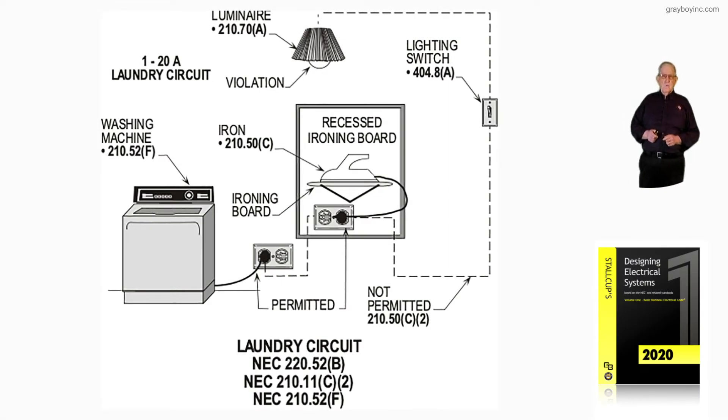This illustration deals with the laundry circuit in accordance with the requirements of 220.52B, 210.11C2, and 210.52F. We reviewed in Stockup's Volume 1 of Stockup's Electrical Design Book the location of these outlets, and how the laundry circuit could feed certain outlets and other outlets it could not supply, such as the lighting outlets.